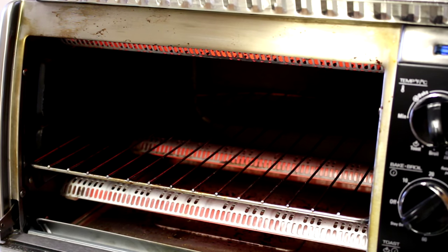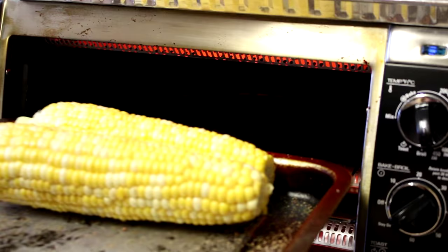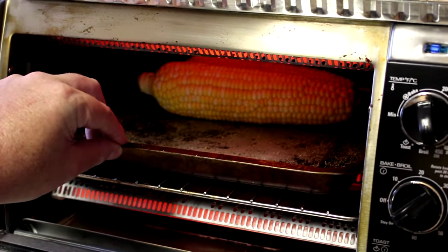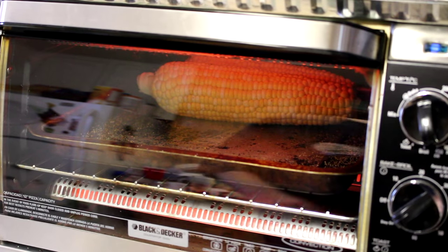I set the oven to bake at 450 degrees and we'll slide these on in there. I'm not sure how long those will take — I may have to rotate the tray partway through — but we'll be back in a little bit.